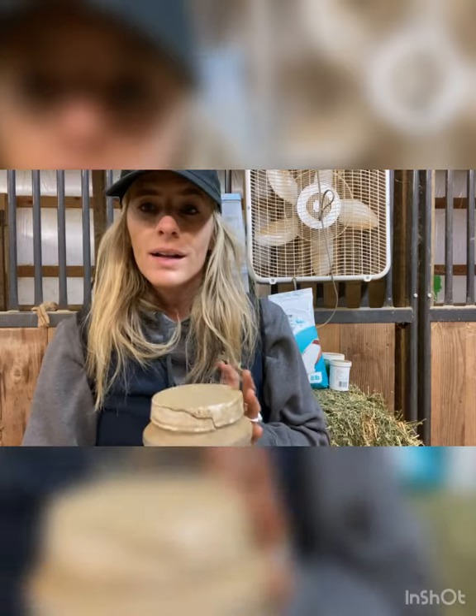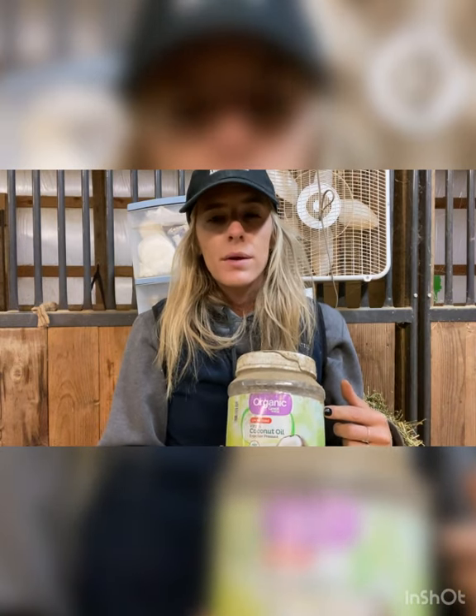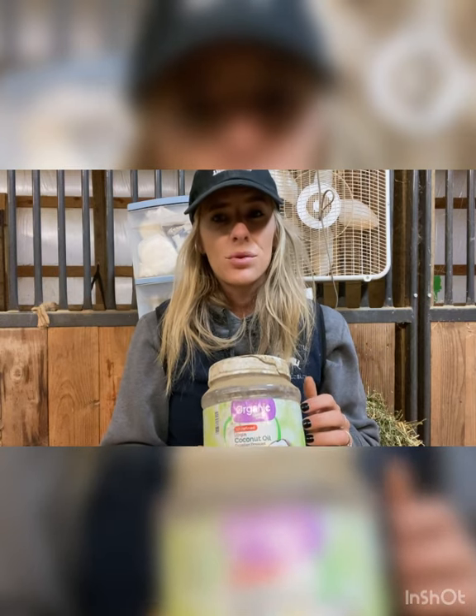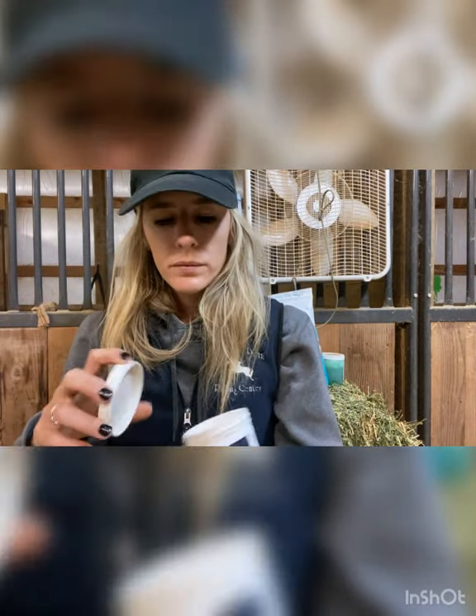Next we have regular coconut oil on hand and I use this for a lot of things. In the summertime I melt it and rub it on their legs — it helps with fly bites and soothes them, and also keeps mud from sticking to their legs so they don't get mud fever. In the wintertime I melt it and put it on their legs and hooves to keep ice from sticking. It also helps prevent snowballs from balling up in the bottom of their hooves.